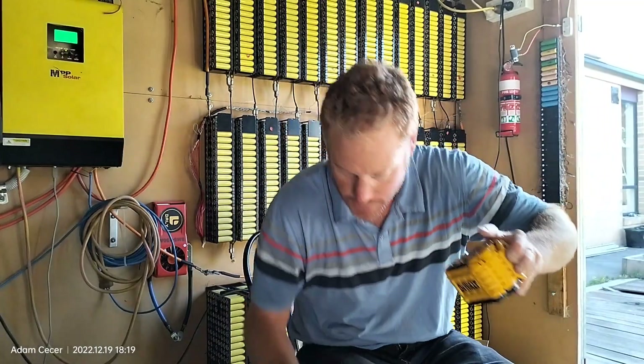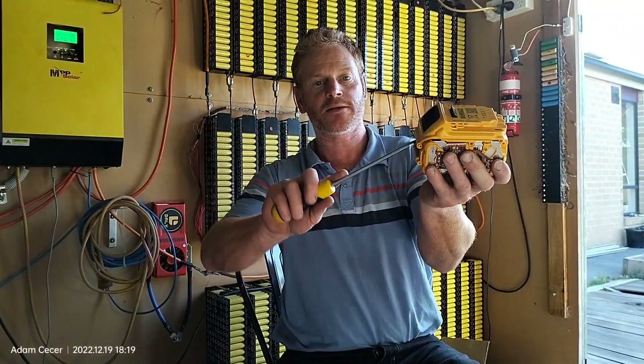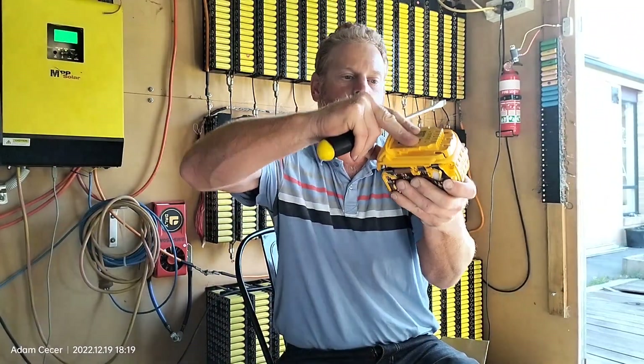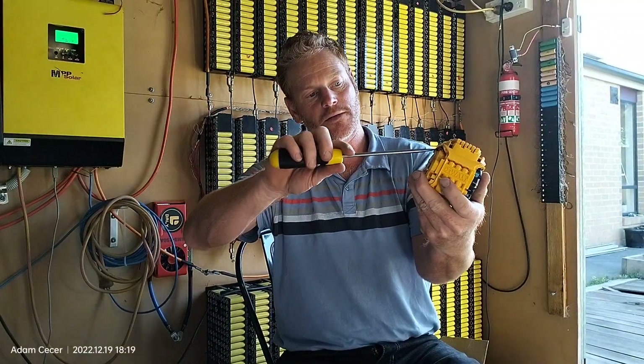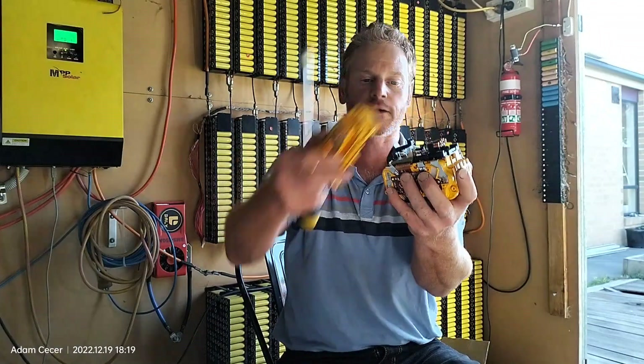It's a bit more stubborn sometimes — works under here, and other times just pry it in here. When you do that, be careful — you might short something out and you'll get a nice spark.